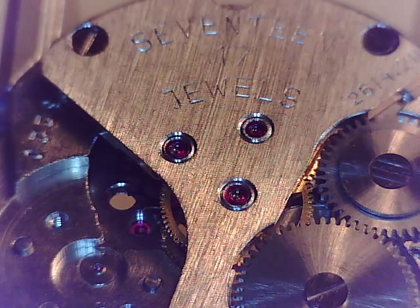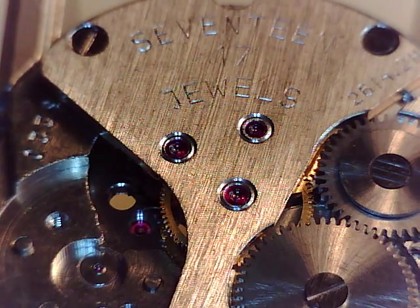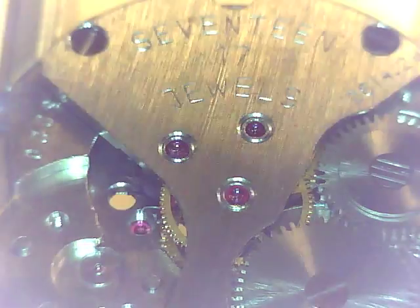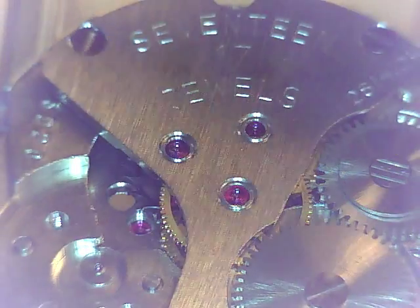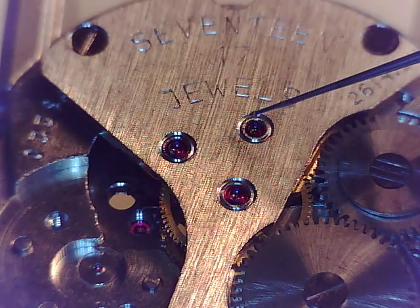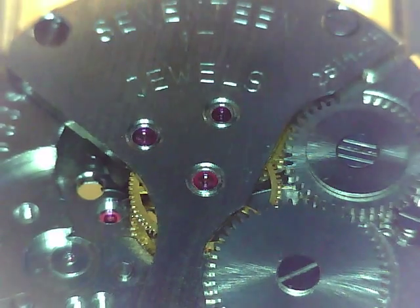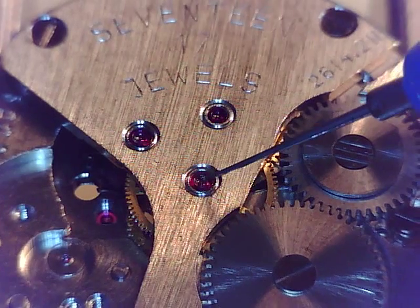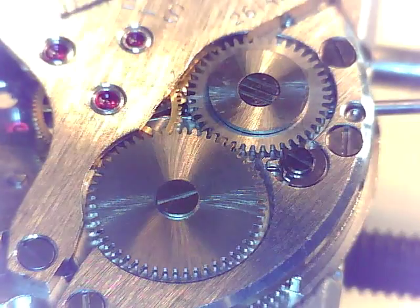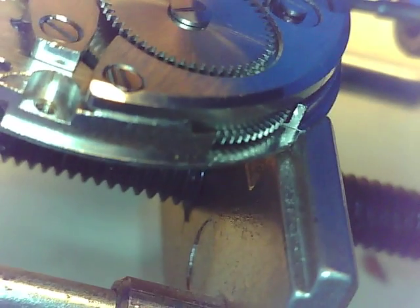We're getting into seventeen minutes here. Let's put some — not D5 — I'm reaching for the D5 but I need 9010 on those jewels. So let's put some 9010 before we move this movement anymore, let's get some lubricant. There's one, there we have that one, there we have that one, and three — one, two, three — lubricated.